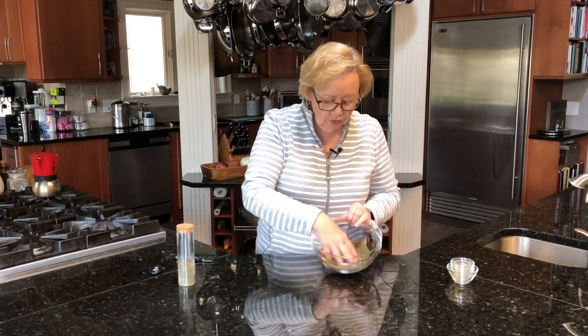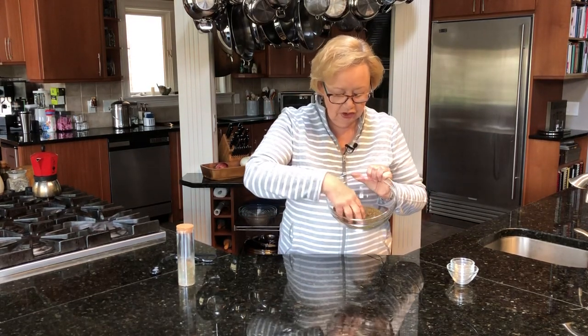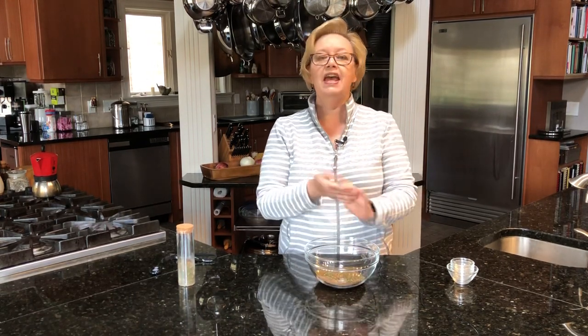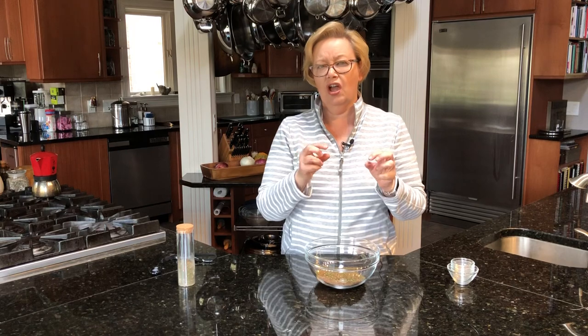But then you've got this wonderful rub, and you can sprinkle it on your fish. Usually what I do is I sprinkle a little bit on my salmon, and then I'll take just a touch of olive oil or butter and drizzle over the top. It gives it a gorgeous crust, and it's so delicious.